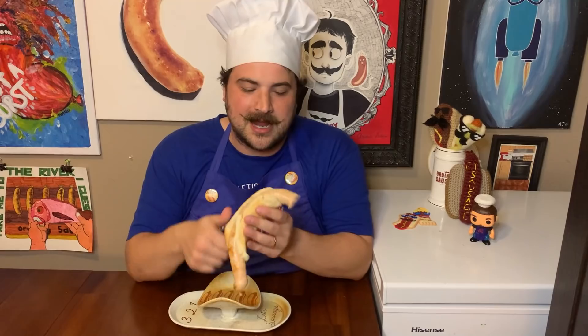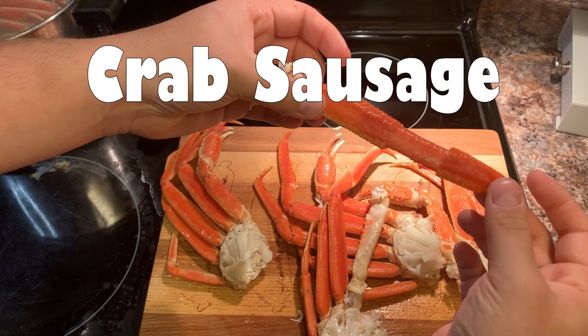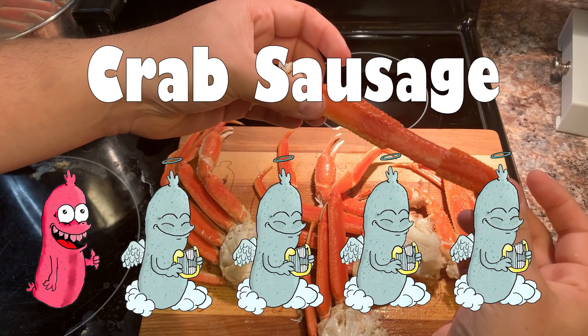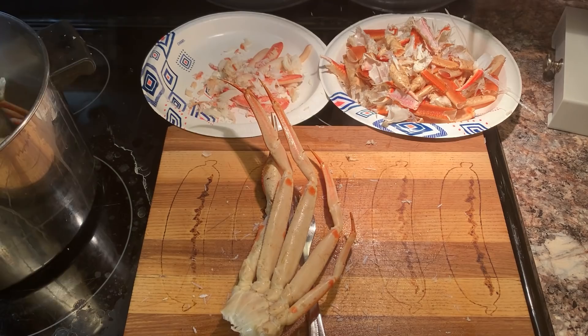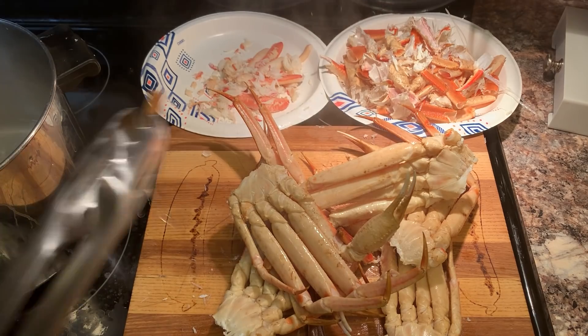We've moved on to the time of the show — everyone's favorite time. This is like the Frankenstein's penis of sausage. Here we go. It's springy. It's somehow dry. And I feel like we pressed all the crab juice flavor right out of it. It tastes like crab at 10%. I'm going to have to give this sausage a one out of five. It's time for some more crab — get it while it's hot for like five seconds and then immediately cold.